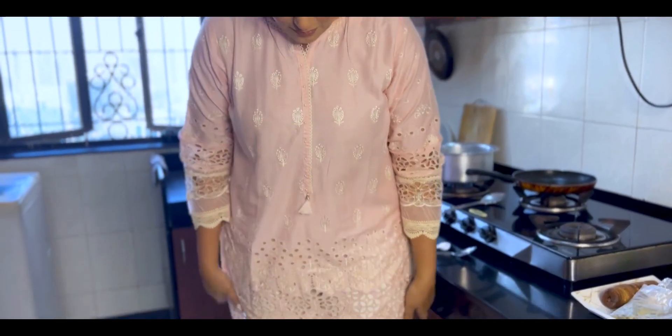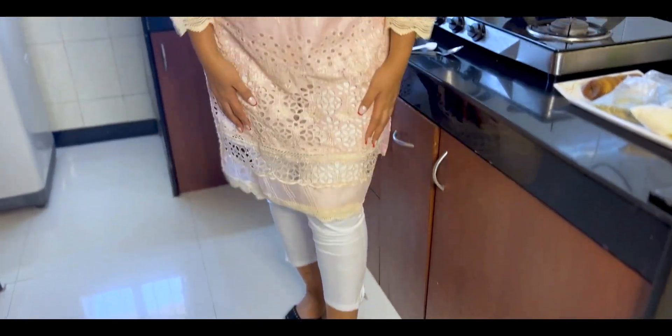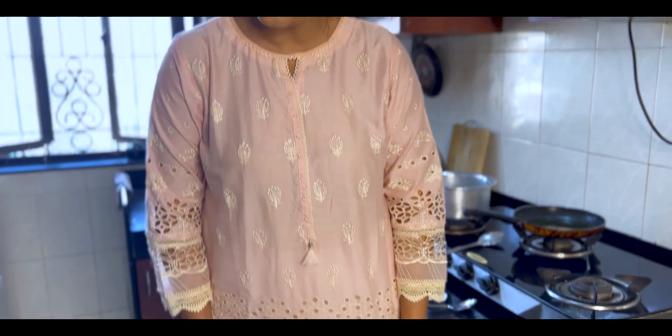I'm also wearing this pretty pastel pink coloured kurti which was given to me by my sister-in-law when I was in Dubai. She gave me this pretty pink kurti as a gift. If you want to know where it's from, let me know in the comments below and I will find the location.